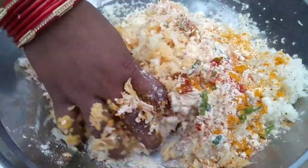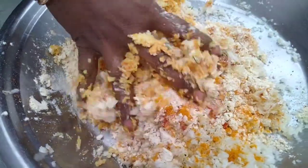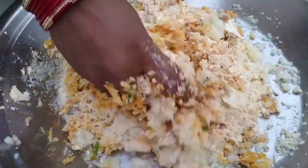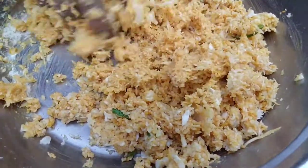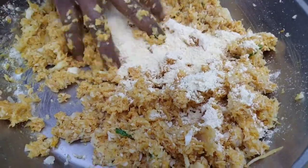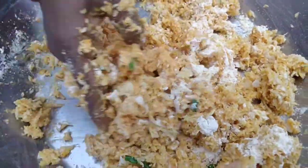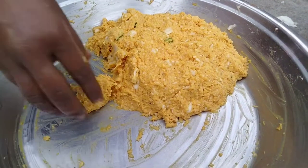I will not add too much oil, but I will leave the oil and put a little bit of water. I will add a little more oil.